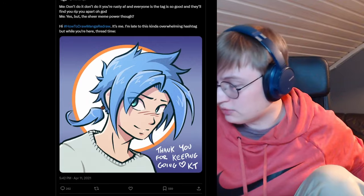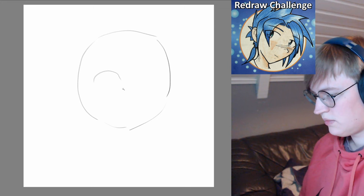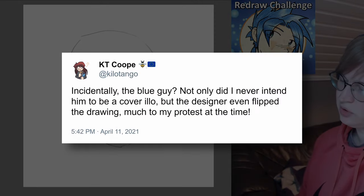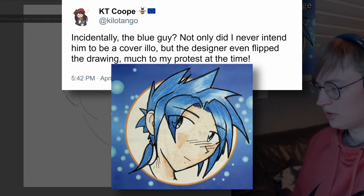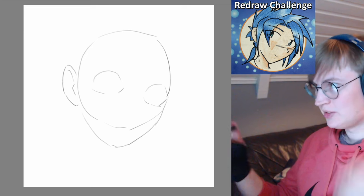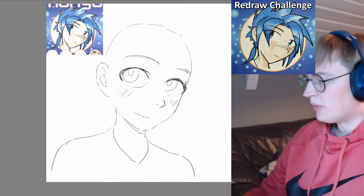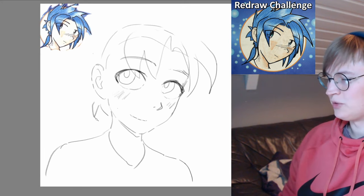I guess I'll try to redraw it myself — let's see, how would I draw this guy? One funny thing in her Twitter thread was that apparently the publisher had flipped the canvas for the cover of the book, which she apparently did not like. Ultimately it's the same drawing but flipped, but of course she drew it the other way so it probably looked weird. Should I give him a sharp chin like in the original? Let's attempt this crazy wacky hair that Katie draws — this guy has some crazy hair.